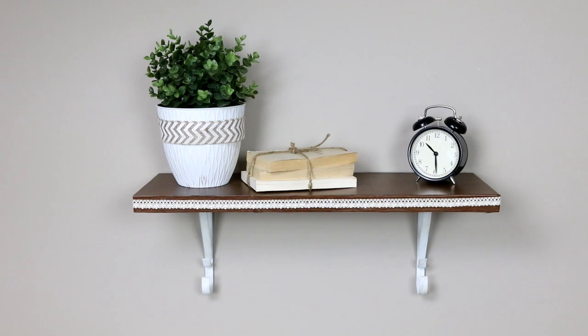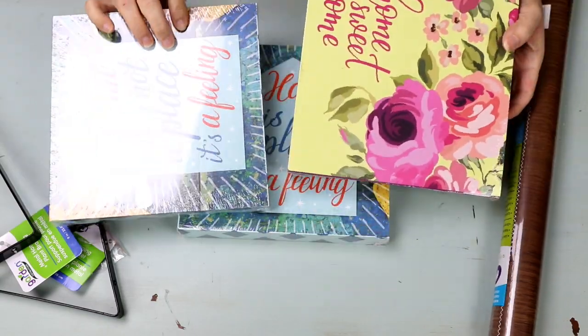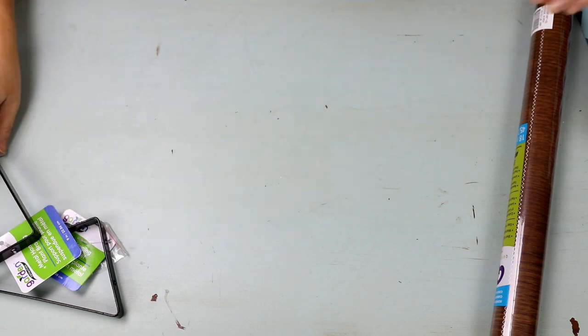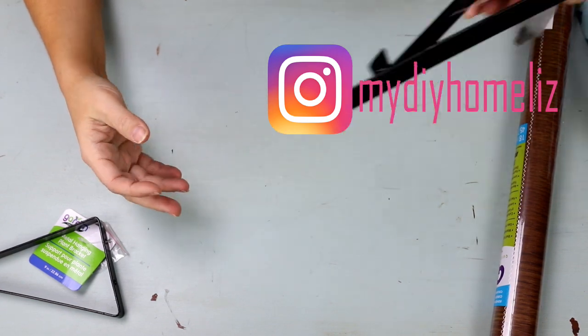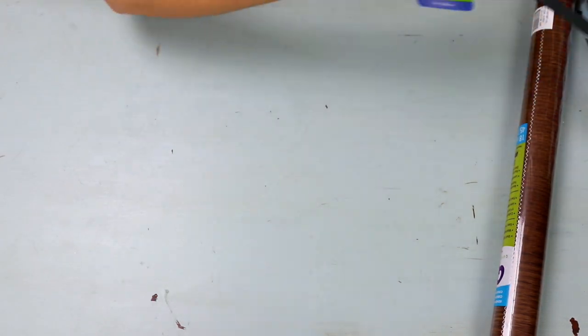The first project we're going to do is this really cute farmhouse shelf. You're going to need three of these canvas plaques that you can pick up at Dollar Tree. You're also going to need these little hanging wires — they have them out right now in the spring section.